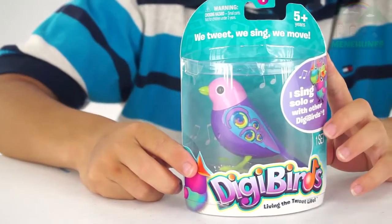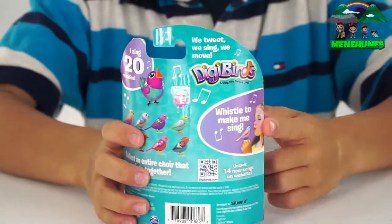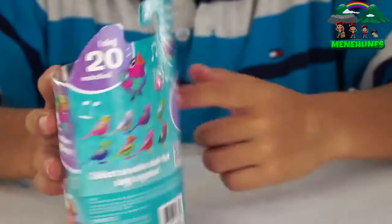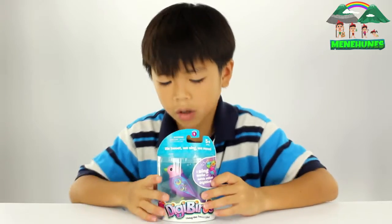So it says Dicky Bird — you whistle to make it sing. It says it right here on the back. They have different colors of birds, all different types. So I got this color.